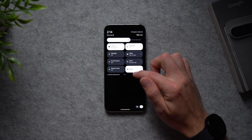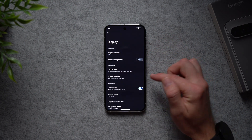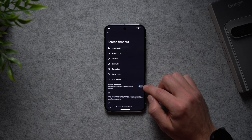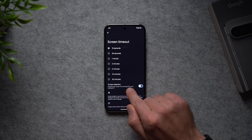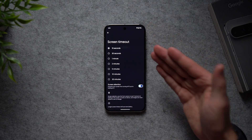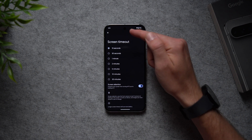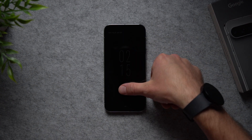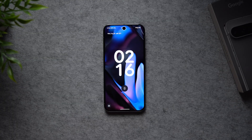To fix that, go into your phone settings, go to Display, and under Screen Timeout enable the setting called Screen Attention. It says 'prevents your screen from turning off if you're looking at it.' Your phone will use the selfie camera to detect that your eyes are on the screen and prevent it from dimming or locking, letting you continue uninterrupted.